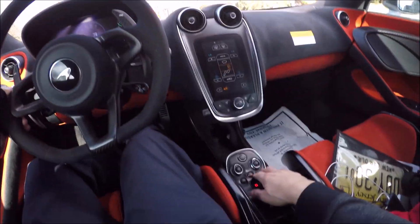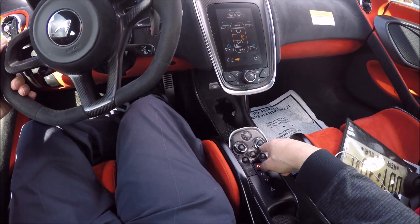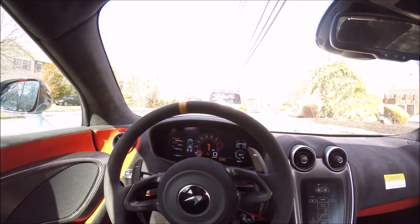We're going to drive in manual mode. Everything you do you've got to activate - we've got suspension and we've got throttle. We're going to drive both in sport, and we actually have to press manual and activate it. Now we can shift for ourselves.